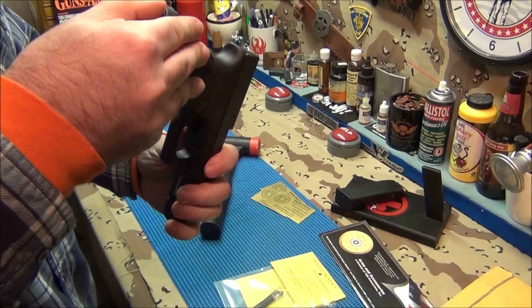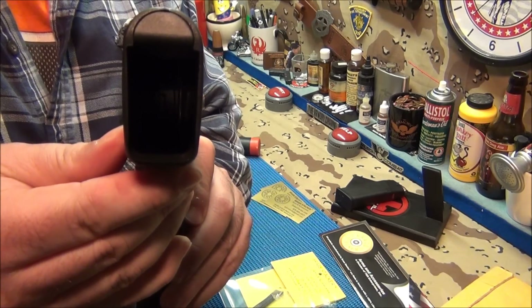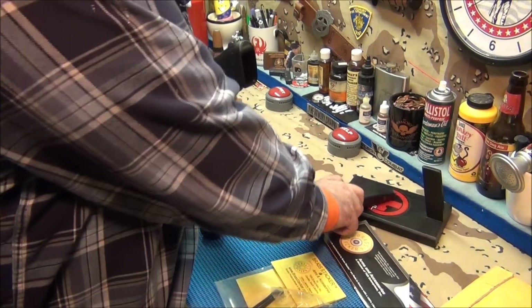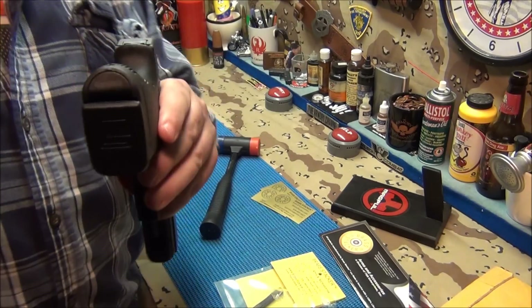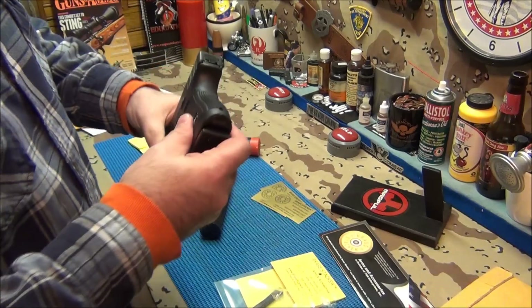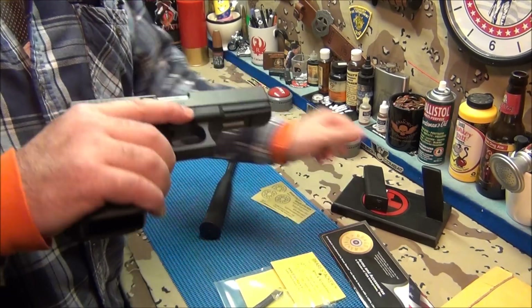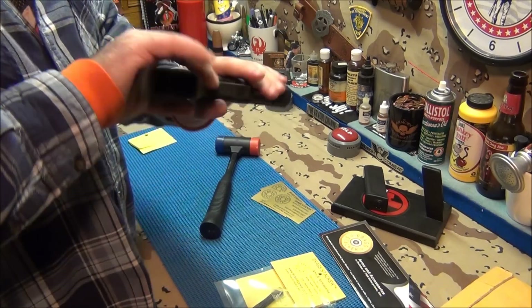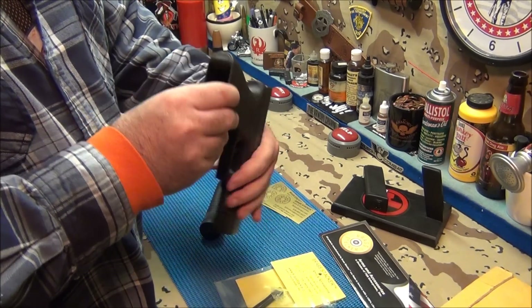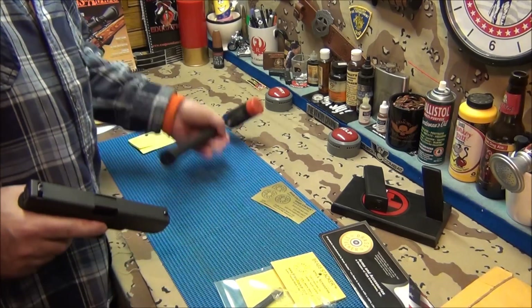There we go. Doesn't that look a lot nicer? Look at the difference — makes the gun look solid, doesn't it? Nice solid look. I'll show you the difference the Hiney plug makes, and it's only seven dollars. Seven dollars — excellent. They make their parts so good.